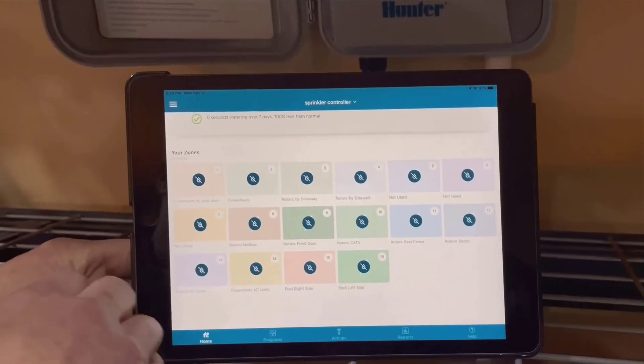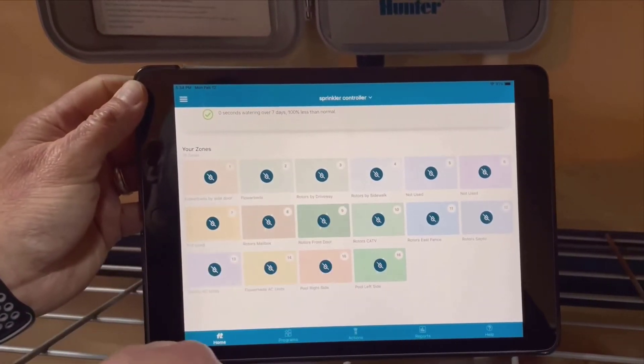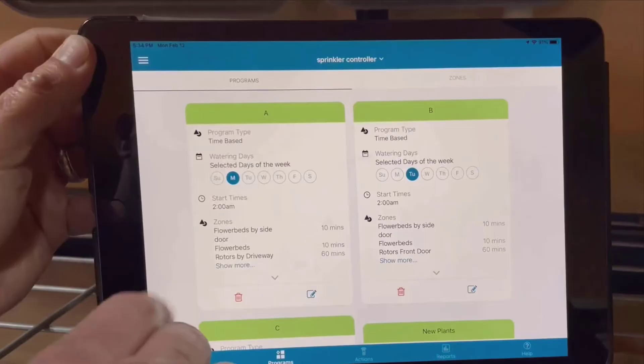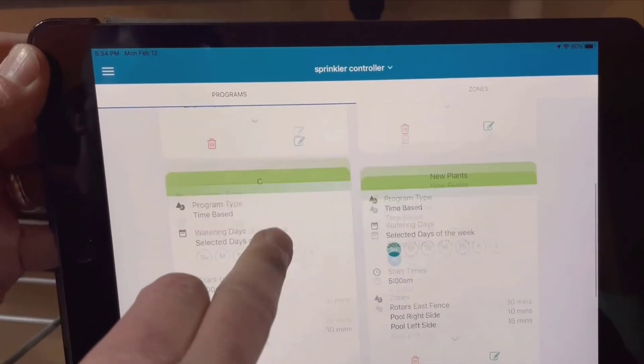And then we have the programs. Setting up different watering schedules is so intuitive. I have three main programs running throughout the year. In the summer, I have a custom program that runs a bit longer than the others.